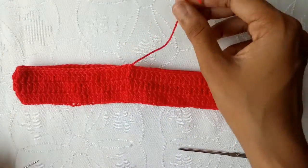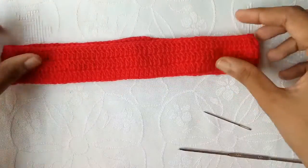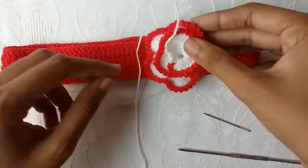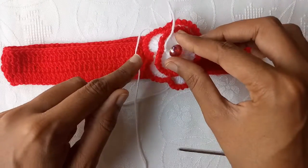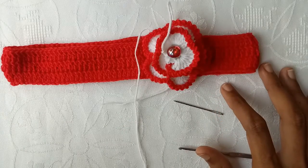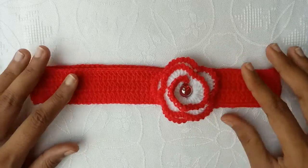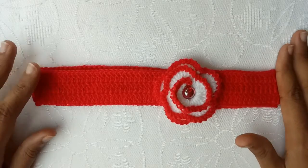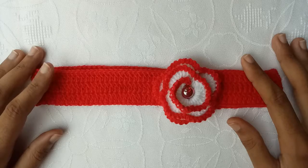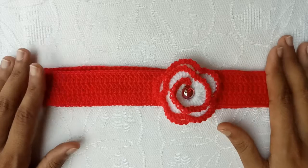Pull the yarn and cut it with the help of a cutter and remove the extra yarn strand. Weave this yarn end with the help of a tapestry needle. For the right side, I have made a simple rolling flower. In the center, add a button with the help of the tapestry needle. I have woven the yarn end and attached the button and flower to this headband. Our beginner-friendly headband for a three-year baby girl is ready — you can make it in other sizes as well. Thank you so much for watching, take care, bye!